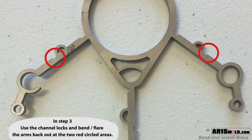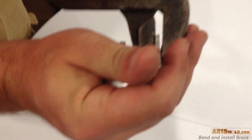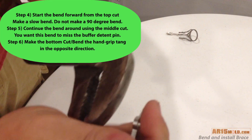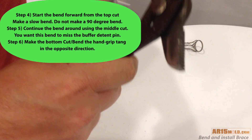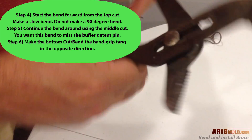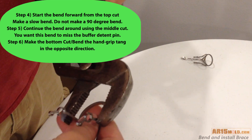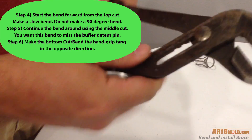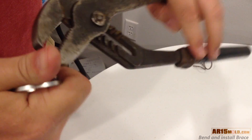Use your channel locks to flare the arms back out at the two red circled areas. Use your channel locks to flare out both loops that lock around the rear takedown pin so that they're straight and can drop on and into the mold. Using a regular set of pliers might make this step a little bit easier, but what you're trying to do is bend these two arms back in and flare out the piece that goes around the rear takedown pin.